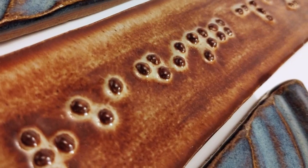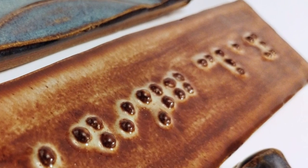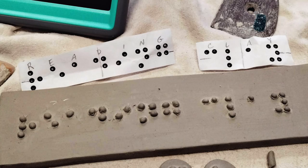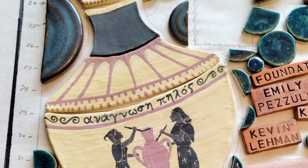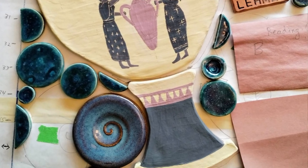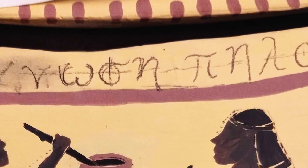And then this is Braille here, which would be a more modern version of a way to read clay. The title of it is Reading Clay, and this in Braille actually says Reading Clay. And this is a Greek vase design, and she translated it into Greek reading clay.